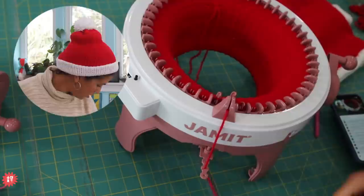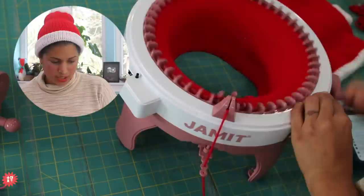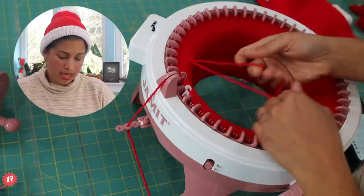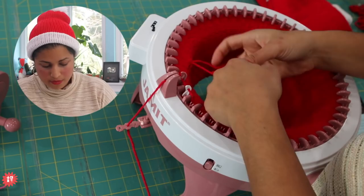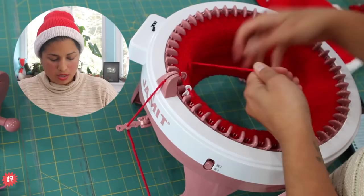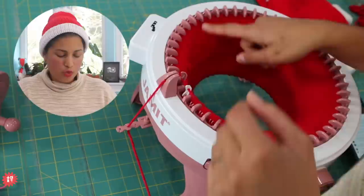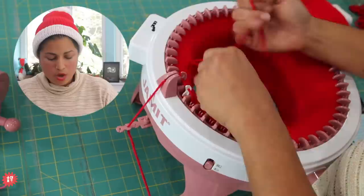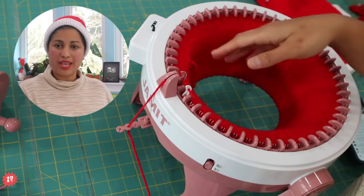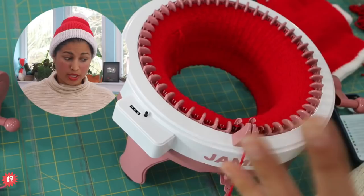We're at 55 rounds — almost there. At 64 rounds I cut a tail, bring it in front of that last needle and throw it in. Now we're going to switch to white. I'm going to tie two overhand knots on the join with four-inch tails that I'll weave in later. On my real sock knitting machine, when working heels and toes, we have metal forks to clip into the fabric and weigh it down.